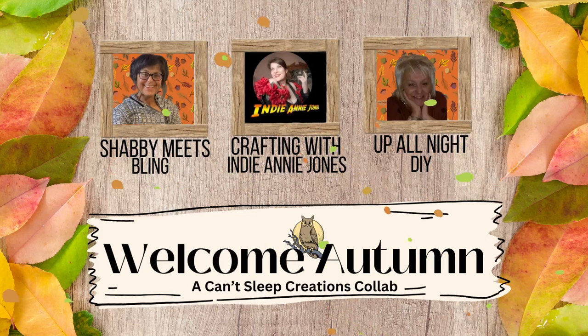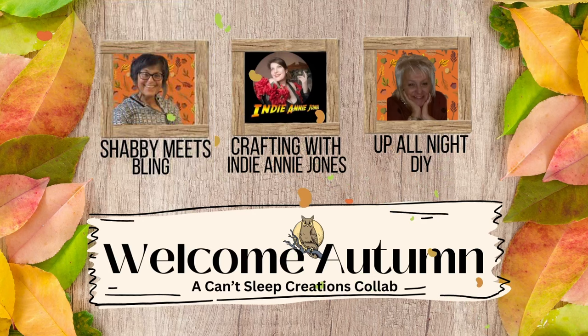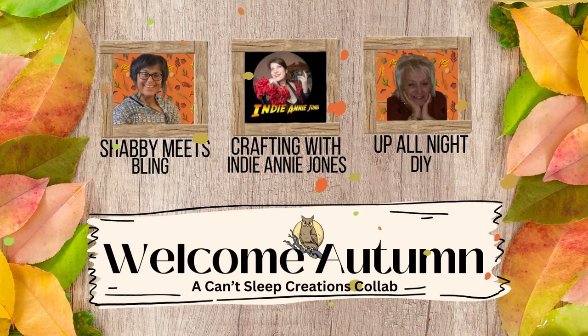Today, we're embracing our autumnal fascination with the Can't Sleep Creations Welcome Autumn Collaboration, hosted by my super talented crafty gal pals, Dawn at Shabby Meets Bling, Annie of Crafting with IndyAnnie Jones, and of course, me. You'll find links to Dawn and Annie's channels, as well as the playlist full of our creative friends' best fall projects below in the description box. Please be sure to check them out and show them some love.